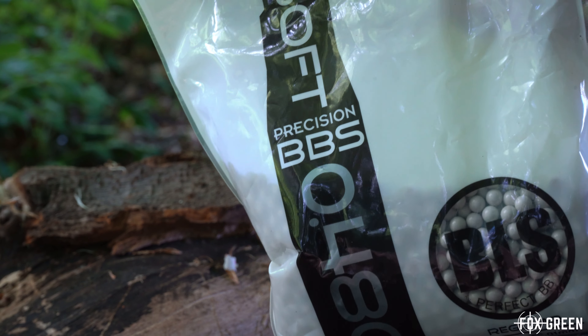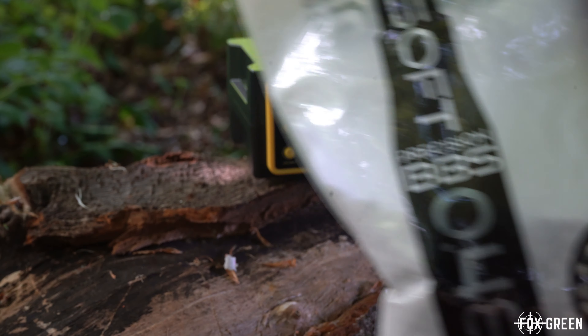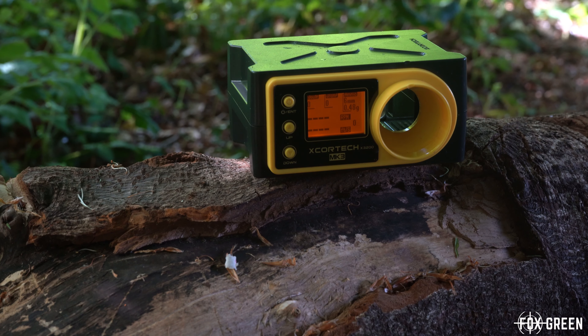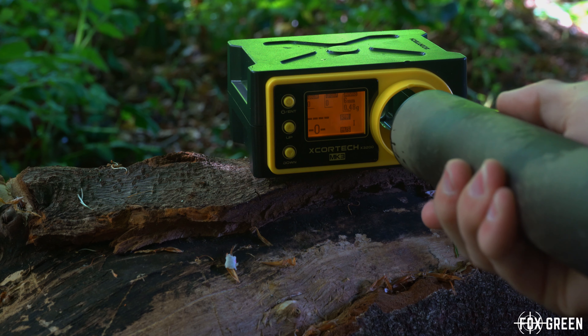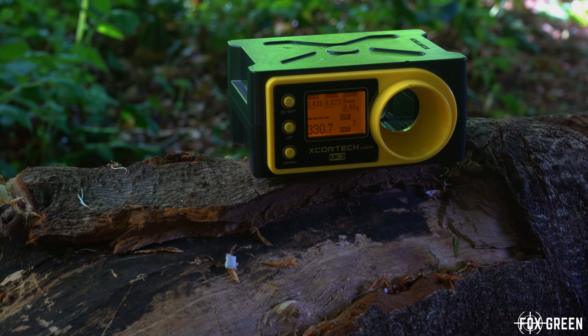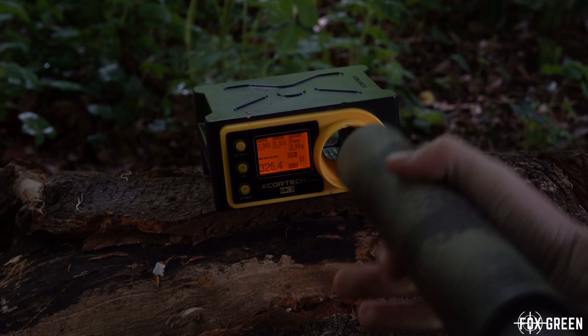My gun is set up with BLS 0.48g BBs. I'll show you the chrono: it's coming in around 2.361 joules, so that's pretty damn close to my target of 2.3.